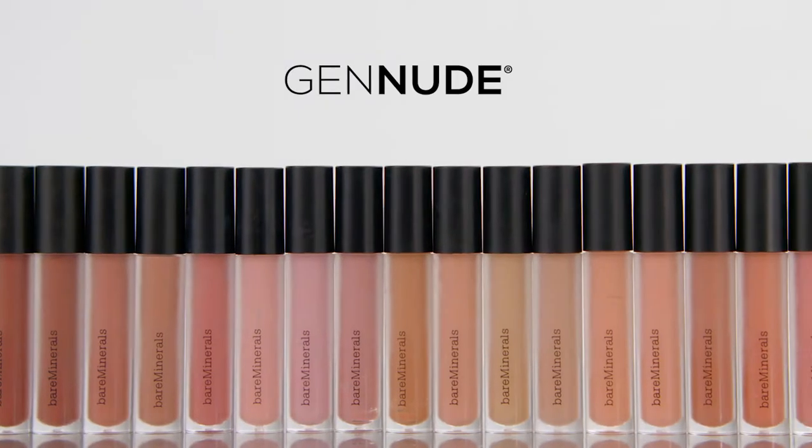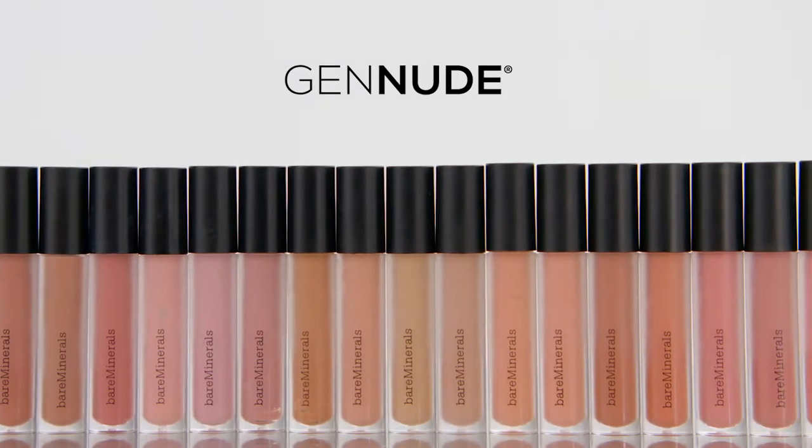Hi, I'm Scott Hoxsema with Bare Minerals, and I'm here with my colleague Alexa. We are going to show you how you can get the perfect nude lip no matter what your skin tone or what formula you like. And Alexa, I know you said you had some troubles finding the nude lip.